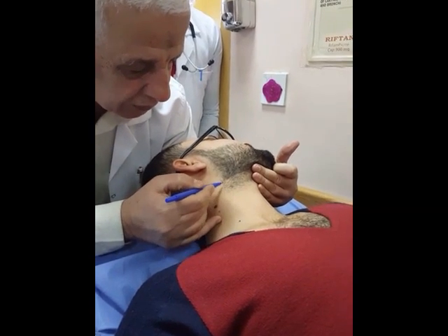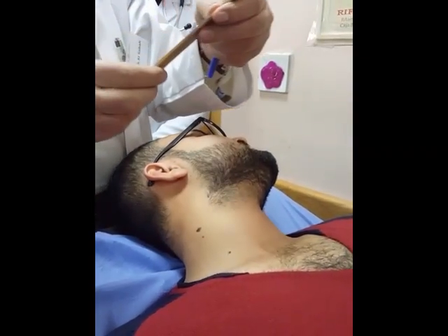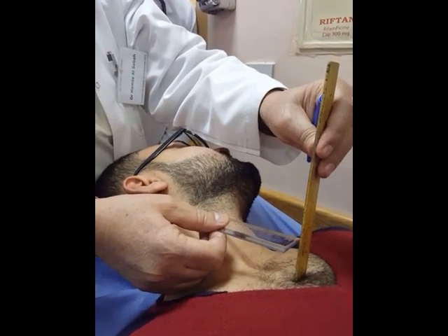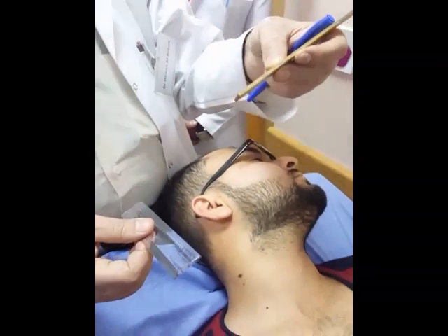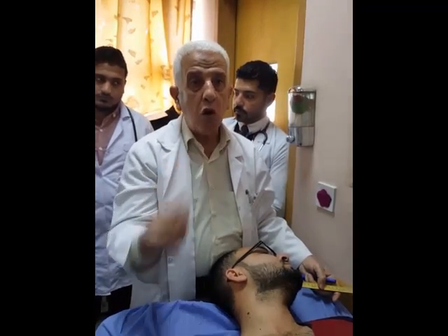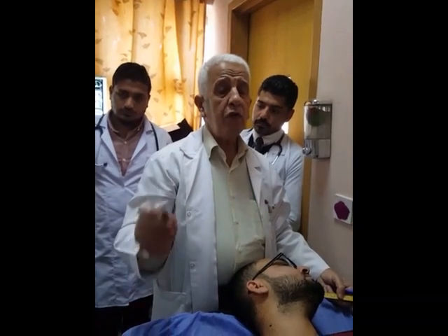In this patient, we see the JVP pulsation here. To measure the JVP, we put this ruler at the angle of Lewis vertically, and we put the second ruler horizontally to see how many centimeters above the angle of Lewis it is. It is five centimeters above the angle of Lewis — the JVP is elevated five centimeters. Normally it is not elevated above four centimeters above the clavicle, so this is elevated JVP.